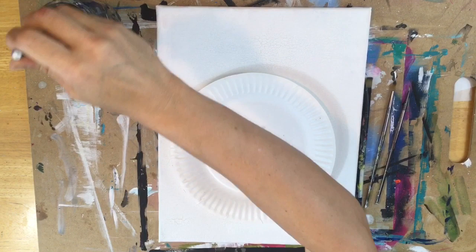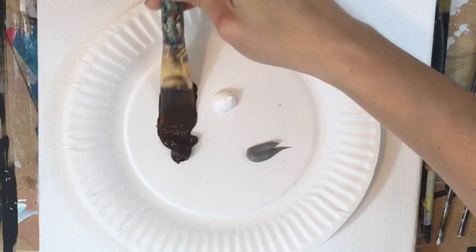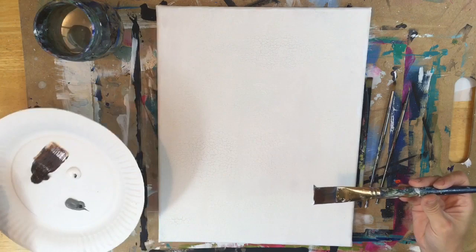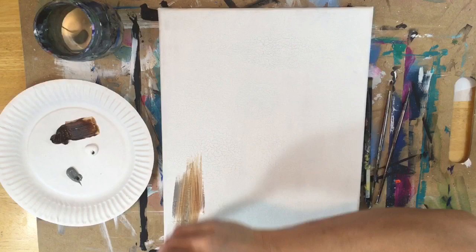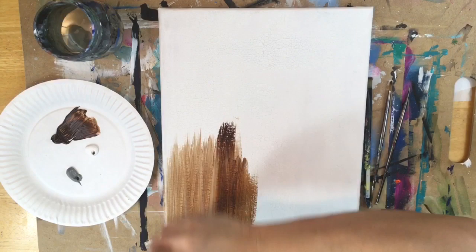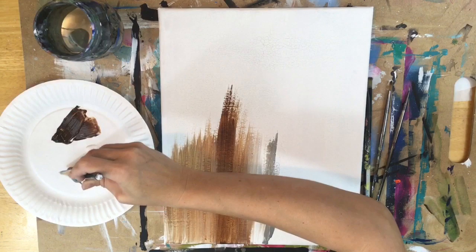We're calling this a faux wood background because we're going to create an impression of an old rustic wooden panel in the background. You're going to wet your brush first and pat it dry, then dip it in the brown and dip the corners in the gray and the white. That's triple loading the brush, and you're going to paint up and down strokes. The three colors are blending together on the canvas as I do all up and down strokes to create this effect.